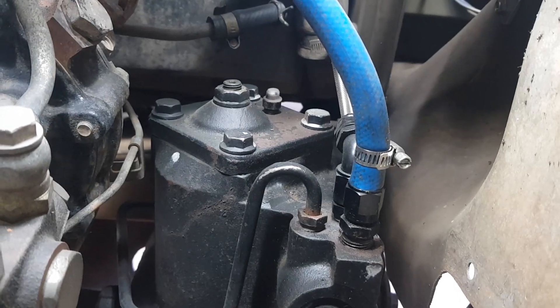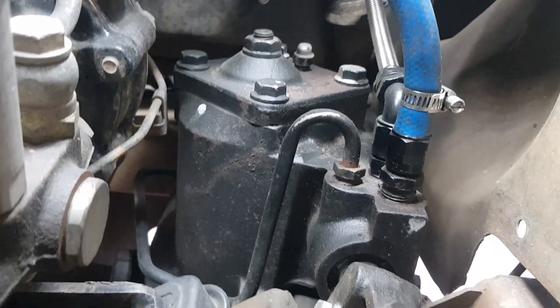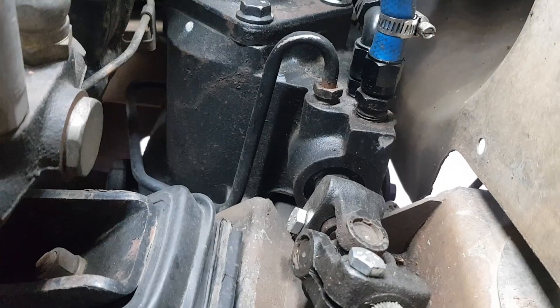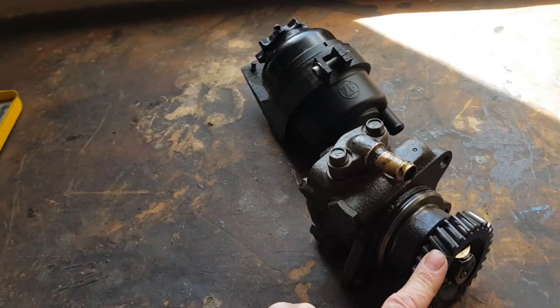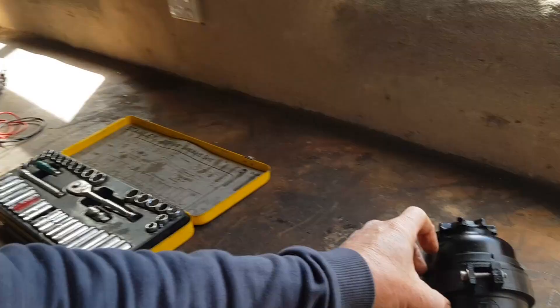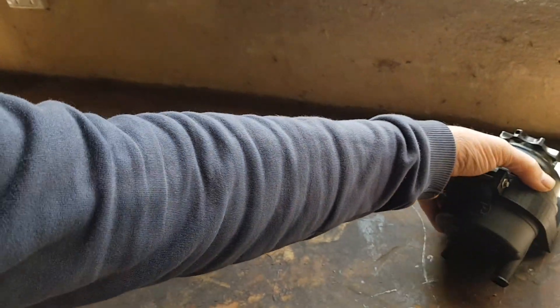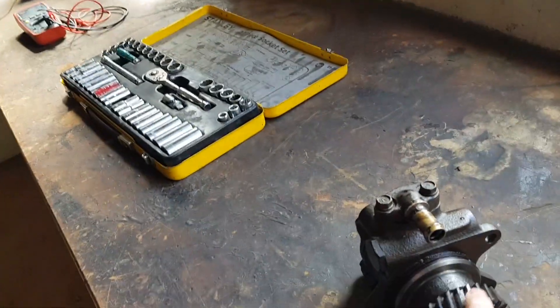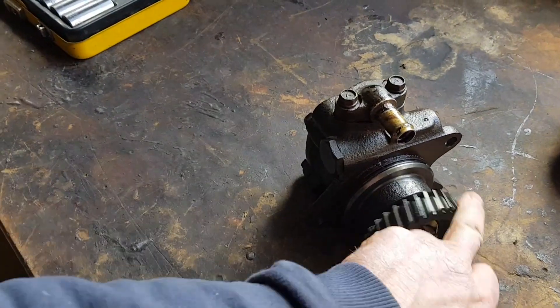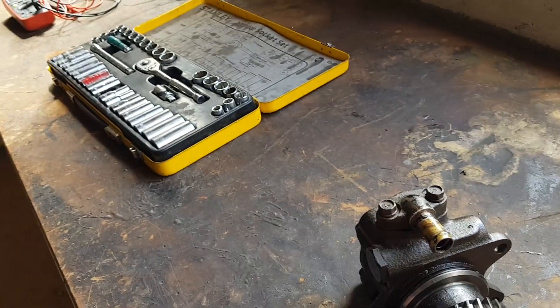It's not that hard to put power steering on them. You just buy a later model four-bolt steering box. This power steering pump mounts on the front of the engine and then you've got a fluid reservoir. Without the engine anymore I will lose the pump, so I need to replace that.